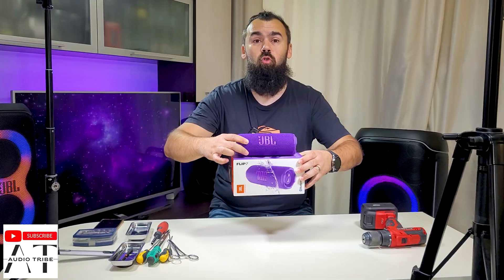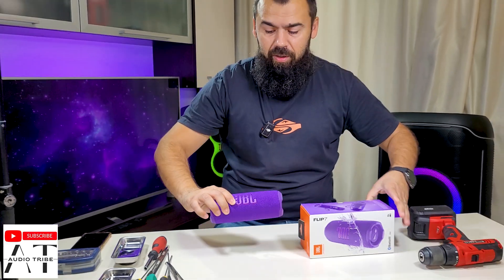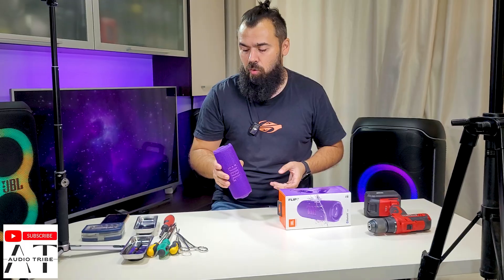Hello guys, welcome back on Audio Tribe YouTube channel. In this video we will make a full teardown of the new JBL Flip 7, so we will see what we have inside of this small speaker.